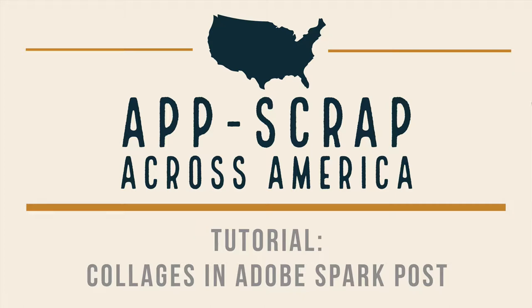If any of you have followed my Instagram feed, Pixels to Pages, you know that one of my favorite apps to use is Adobe Spark Post. There is a lot I can demo with this app and show you how to incorporate its features into your Project Life pages, but today I want to explain how to use the layout option as a collage and drop this collage into your Project Life layout.